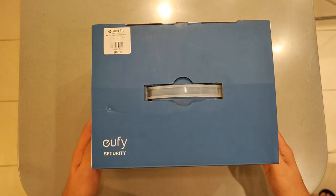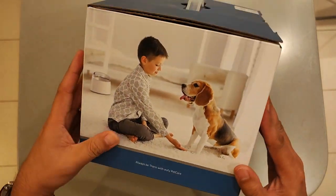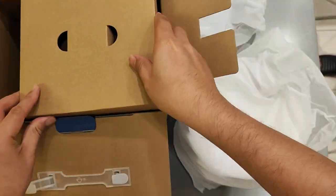Hello everyone, and welcome back to our channel. Today, we have an exciting unboxing for you. We'll be taking a closer look at the Eufy Petcare Water Fountain, designed to keep your furry friends hydrated and healthy. Let's dive right in.